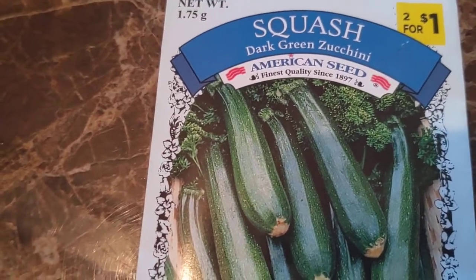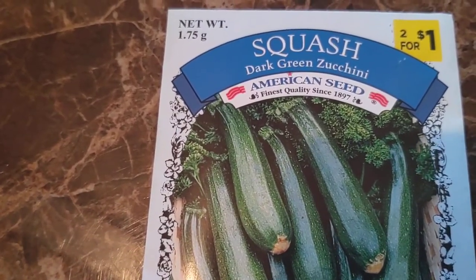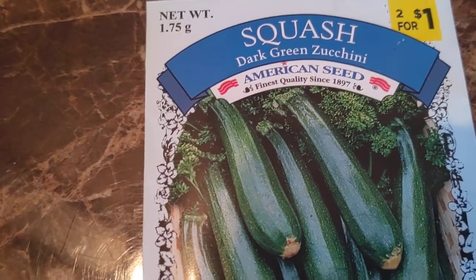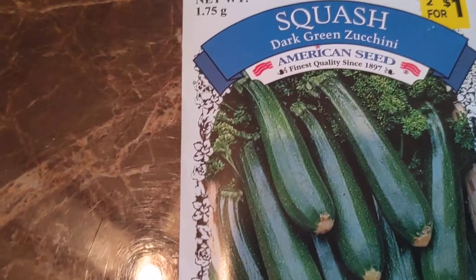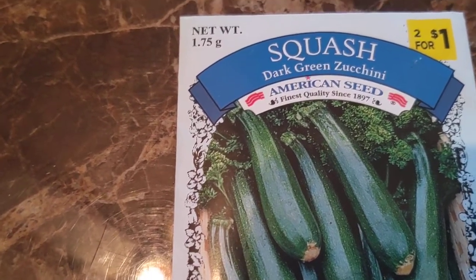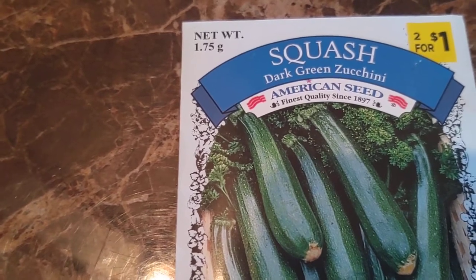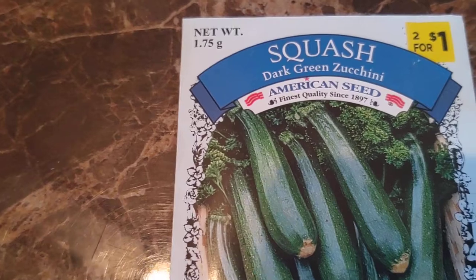A couple things I want to tell you about squash, especially if you've never gardened before. Squash seeds are so easy to grow — it's a shame to go out and buy the plants if you have the time to start them in the house and you have the spot to do it. They're just really super easy. Just put them in some dirt and they will just kind of go themselves. They do have some issues as they grow — they can get powdery mildew on them.